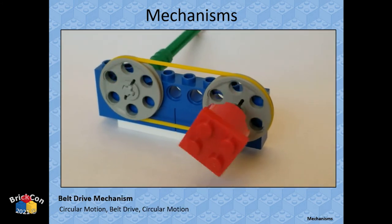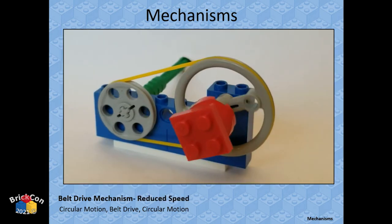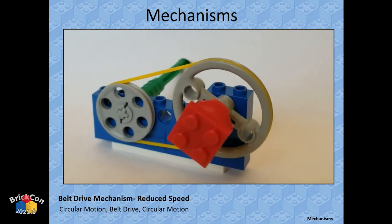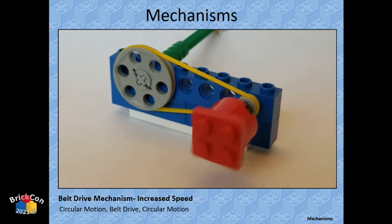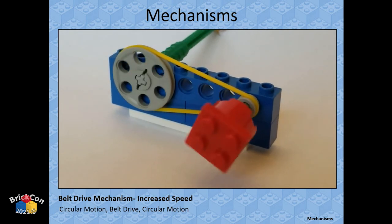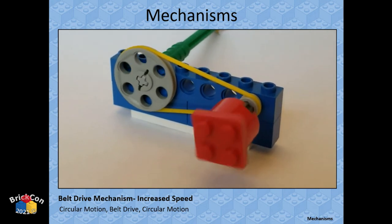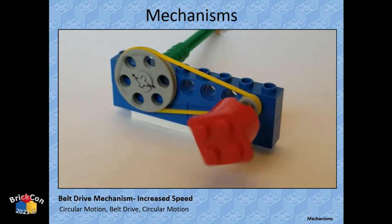Belt and pulley: two pulleys of the same size give the same speed and torque. With a bigger output pulley it goes slower but is stronger; a smaller output pulley goes faster. One benefit of belt and pulley: if you grab the output and lock it in place, the input still spins and the belt slips — it won't break your mechanism, you just might break a belt.